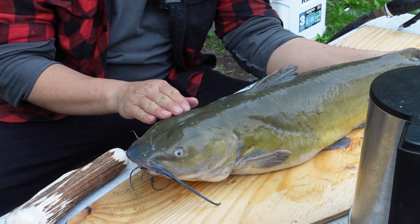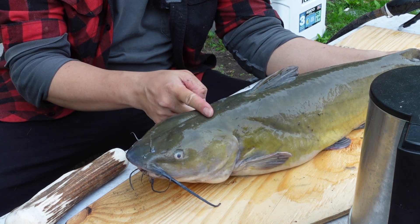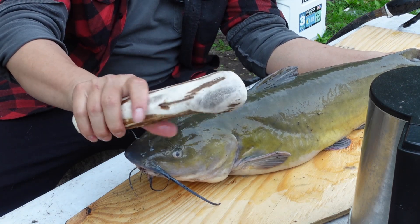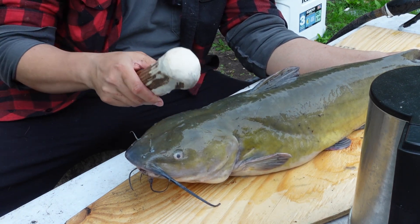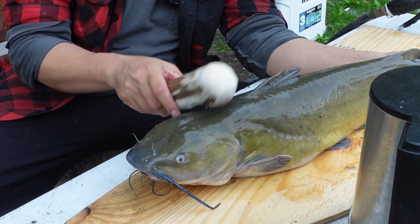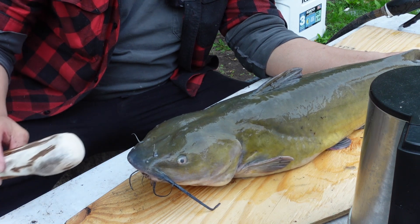If your catfish is still alive you're going to need to kill it. Right here on top of its head, just take a blunt object like a moose antler or a hammer and just smack down on it as hard as you can — it'll stun it and kill it. This one here died overnight in the water.